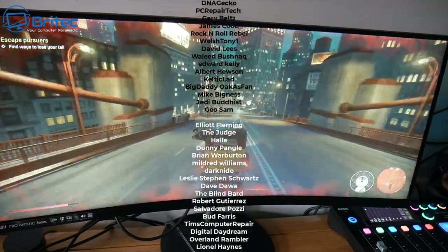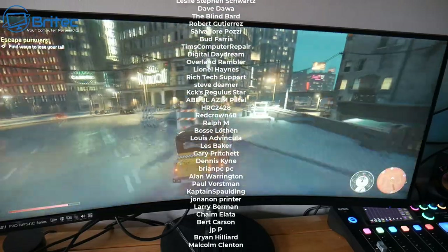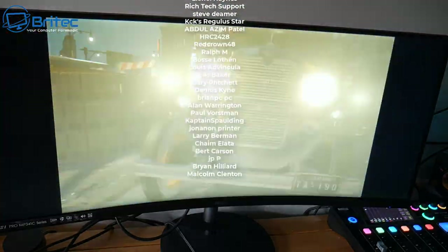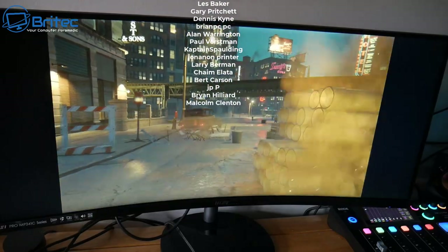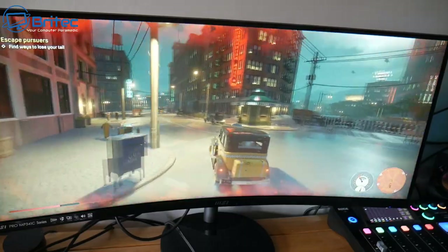My name is Brian from brightechcomputers.co.uk. A quick shout out to all my YouTube members — I really do appreciate the support. I'll catch you in the next video or on the Discord server. Thanks for watching and have a lovely weekend!